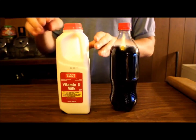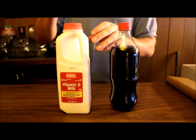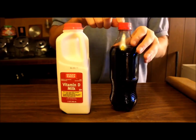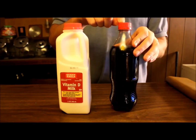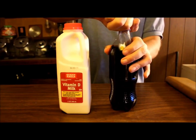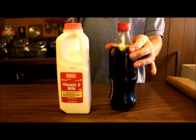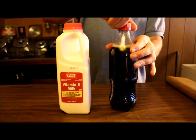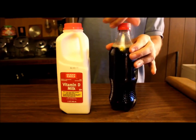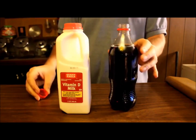And then my milk — I just got this from the grocery store, so it's still sealed. I had to clean this bottle to get the label off, so hopefully it won't explode when I try to open it. As you can probably hear, there's a little bit of fizz. And now, that is open.